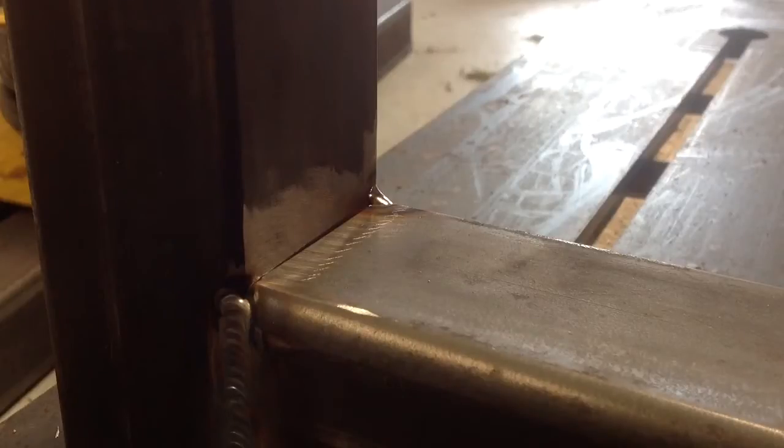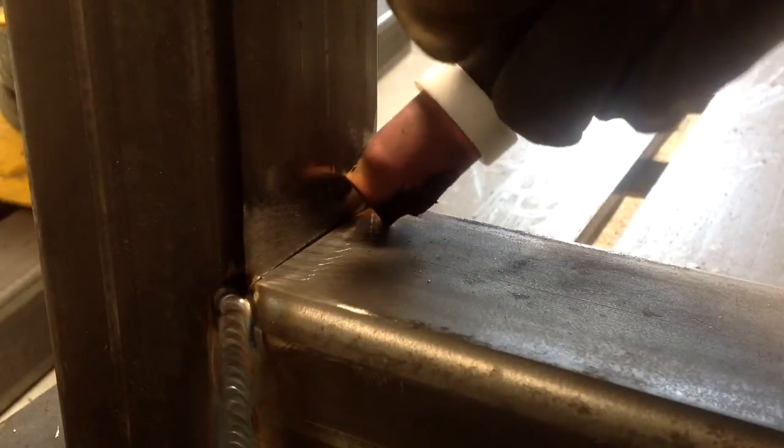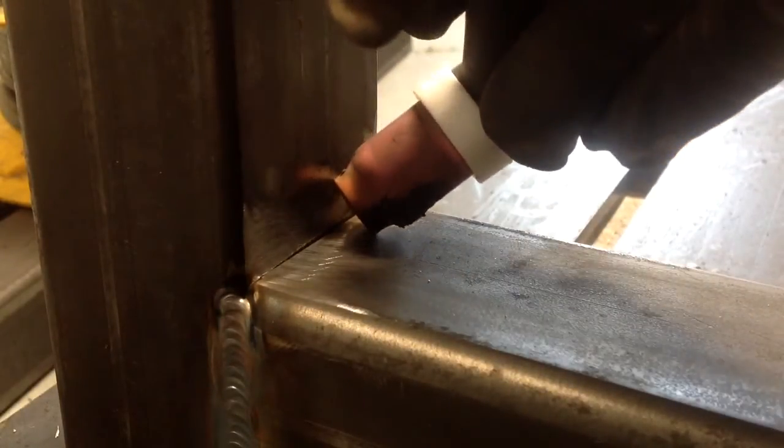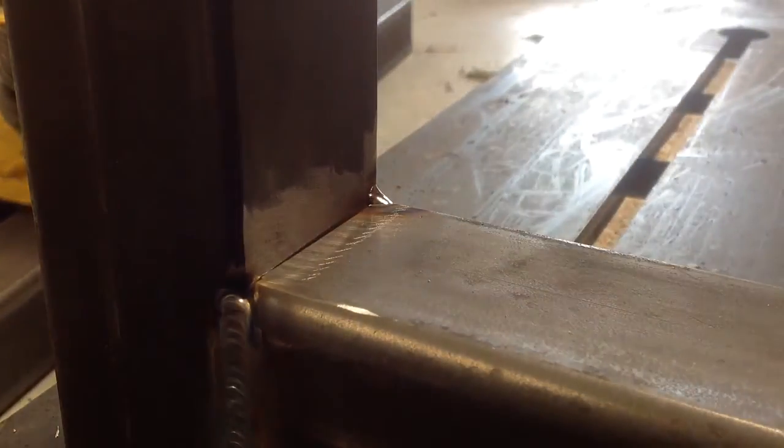I've got a little welding bench project which I'll show you at some time, and this is a little bit out of my comfort zone. I'm normally welding very thin stainless, but it shouldn't be a problem. I've had a look at a lot of Jody's videos at WeldingTipsAndTricks.com, which are excellent, and I'm just going to have a go at walking the cup down here. Just for practice — haven't done it for years, we'll see what happens.